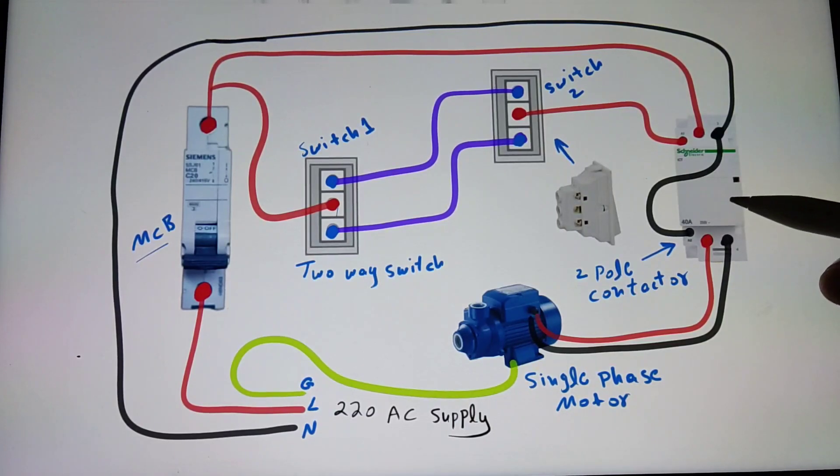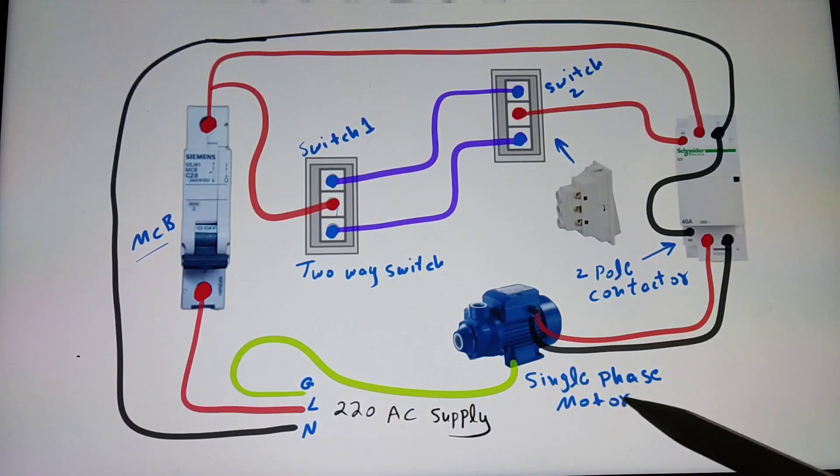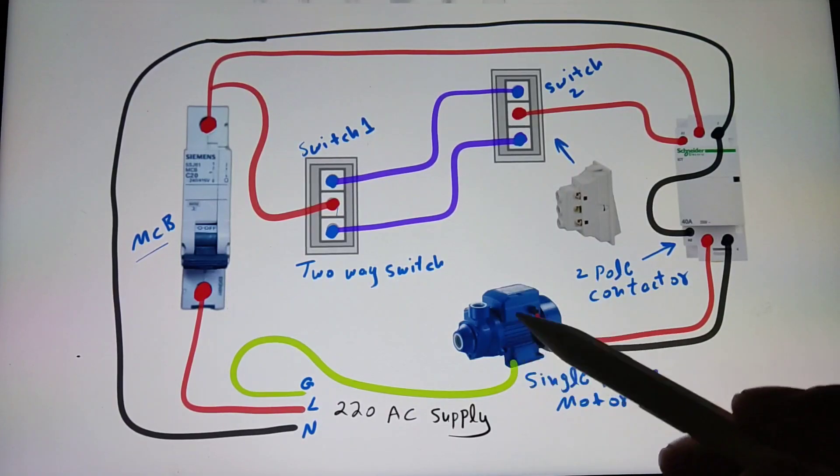In my case, in this circuit we don't need the auxiliary contacts, and this circuit can be done with a two-pole magnetic contactor — that's why I'm using a two-pole magnetic contactor. This is the two-pole magnetic contactor and this is the single-phase motor.